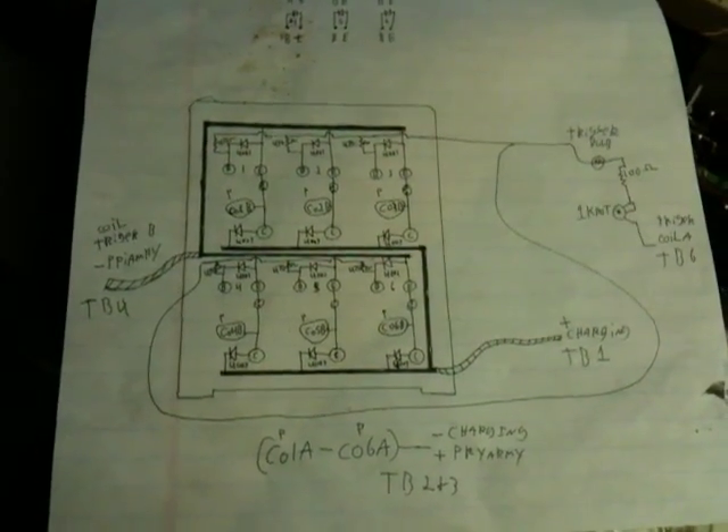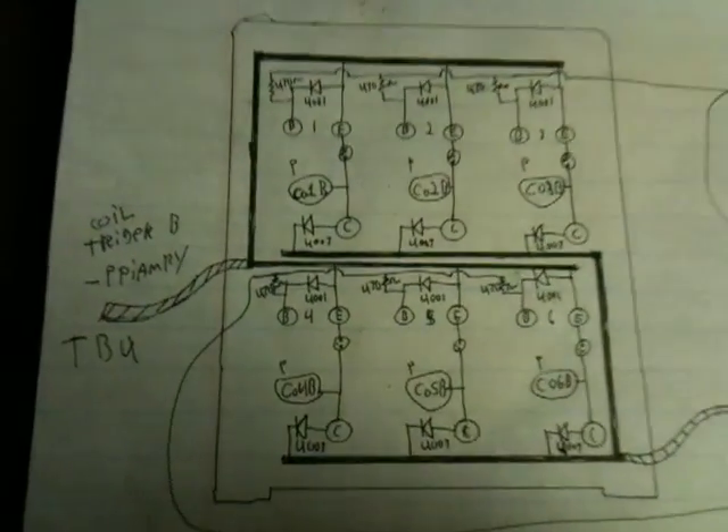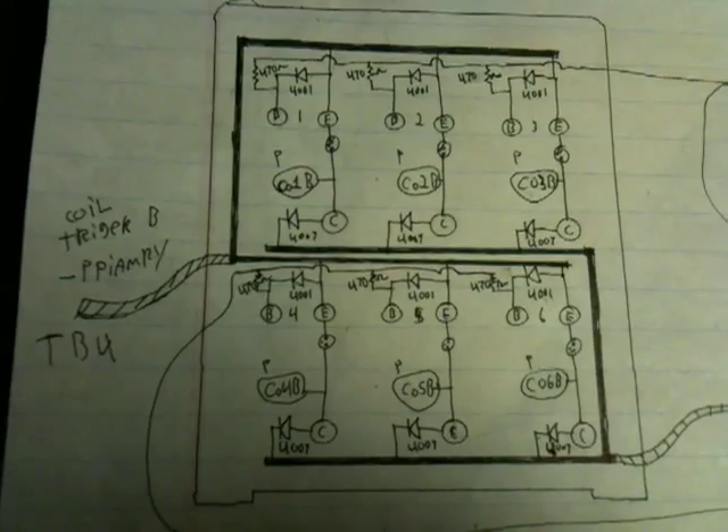What do you want, kitty? All right, I'll go feed the cat. You guys enjoy. I'll give you an update if I do some more. There's the circuit — enjoy. See you guys.